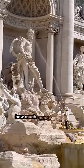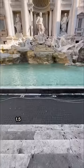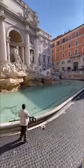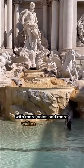We know what you're thinking — how much money do they collect? 1.5 million euros each year. By the time the fountain is fully cleaned, it's full again with more coins and more wishes to come through.